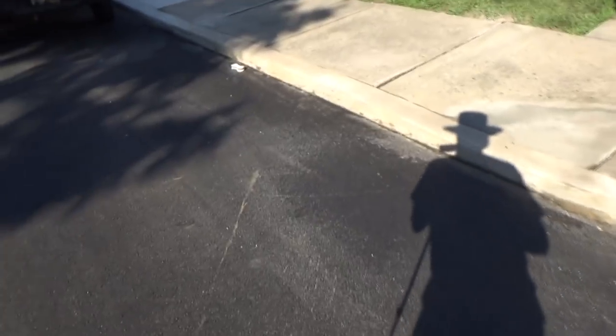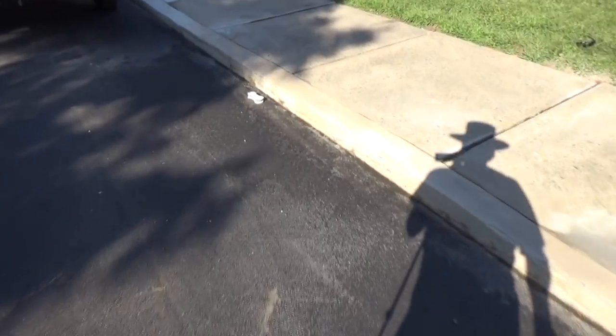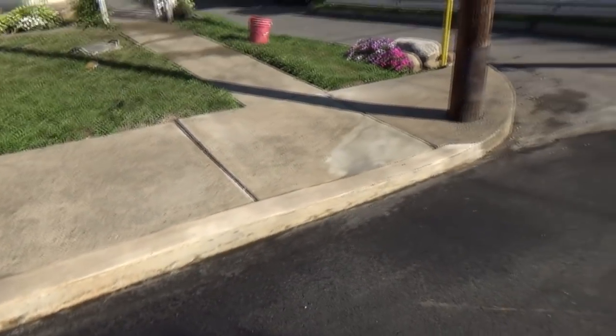Well, that's the end of it. They came and they blacktopped and they already hit the curb and scraped it a couple of times, but that's par for the course. That's what it looks like when it's done.